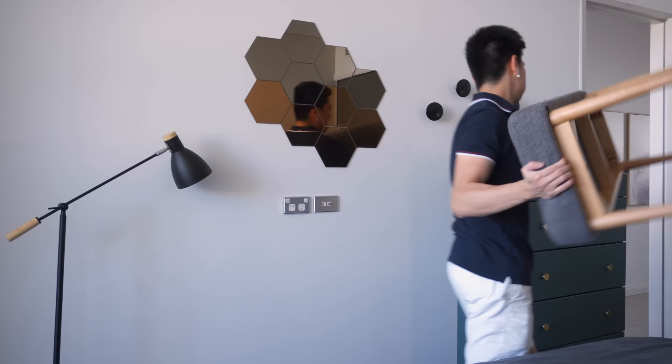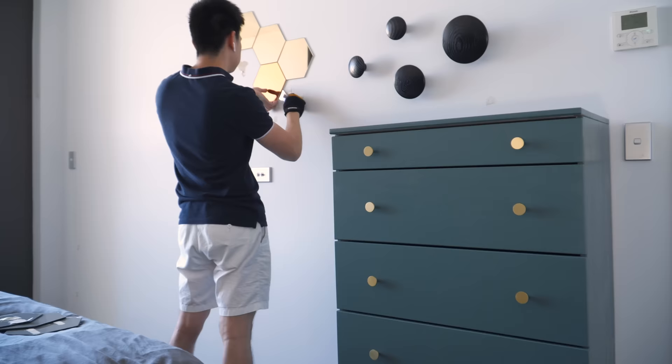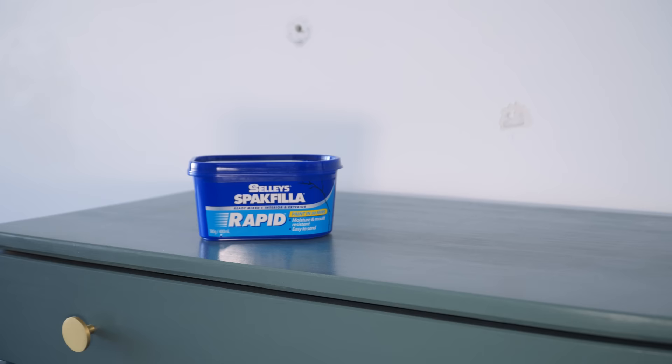I started the project by getting rid of everything we no longer need, including all the furniture and taking off the wall fixtures. Unfortunately, the tile mirrors left a rather huge mark, completely tearing up parts of the drywall paper. This, together with the holes from the hooks on the right, meant that I needed to patch up the wall.